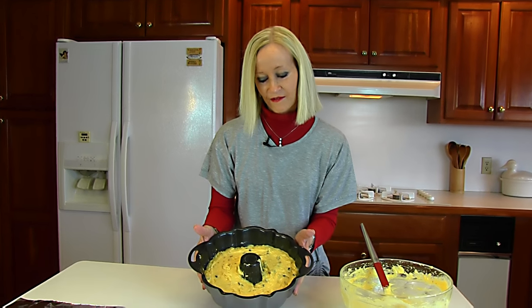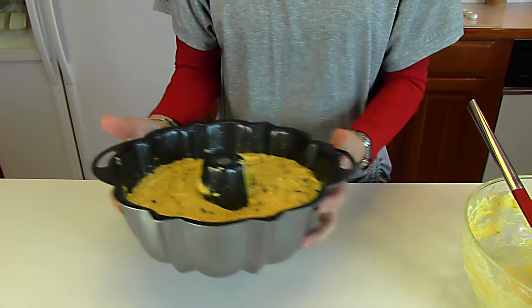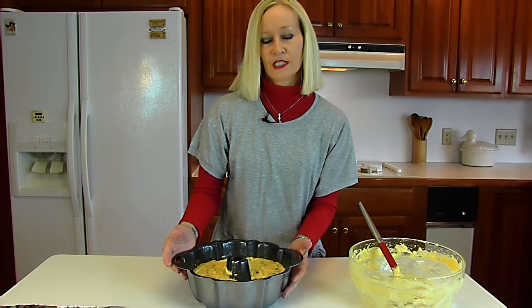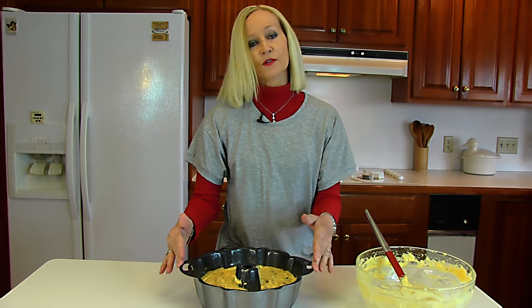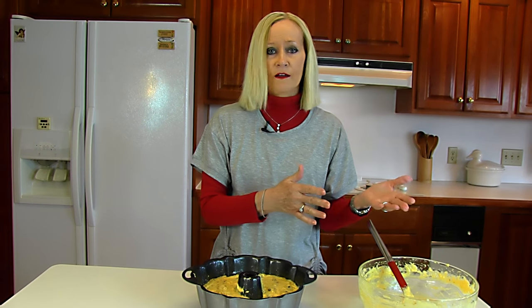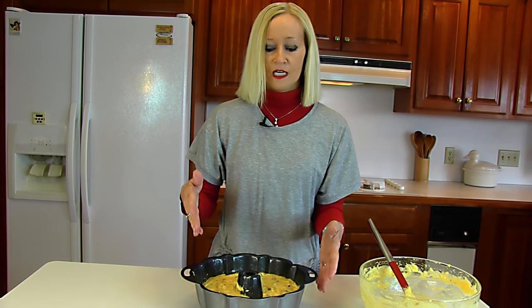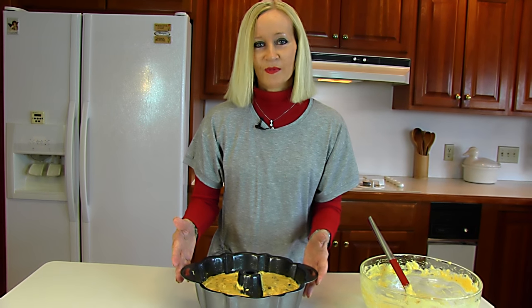Here we have our cake batter in the bundt pan. I usually shake it back and forth and up and down to get any air bubbles out — if they stay in, the bubble creates a hole as the cake rises, which isn't very attractive. It doesn't affect the taste, but you want it to look as nice as possible. This goes into a 350 degree oven and bakes for approximately one hour. Use a cake tester or a knife at the deepest point — when it comes out clean, it's done.